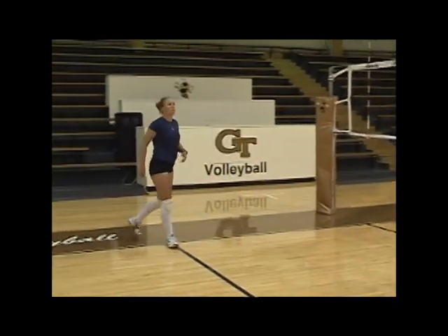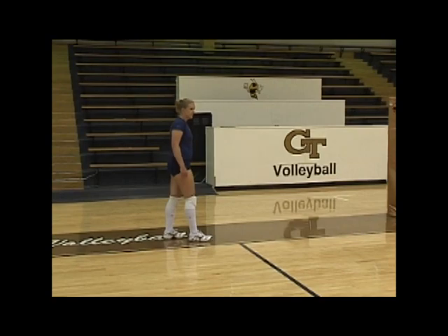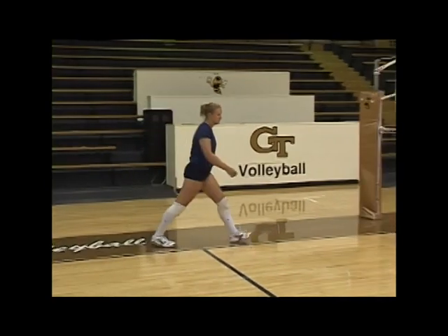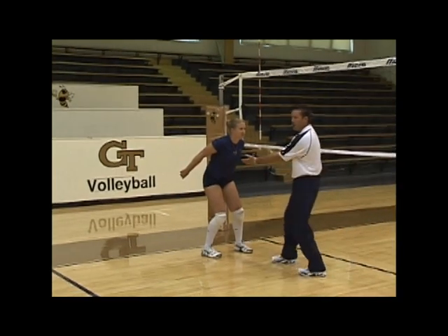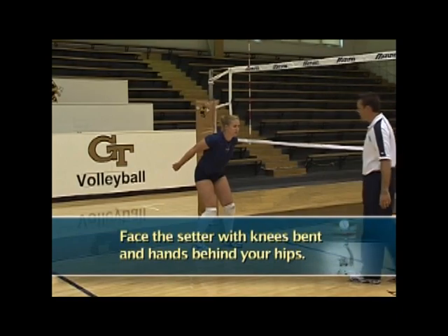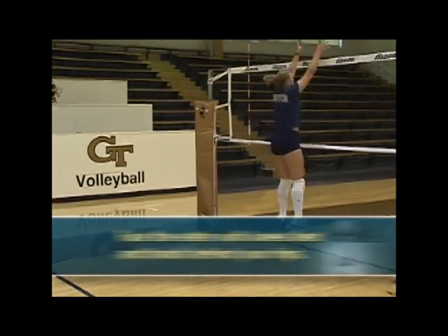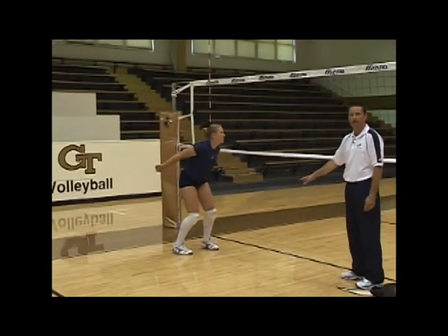Now we're going to focus on making sure she's square and open. She steps left-right-left and she's open to the setter — notice that her knees are bent and her hands are back behind her hips. She starts at the net, blocks, comes down and opens right to get to the T, then approaches left-right-left with that hop.